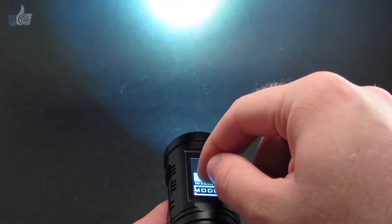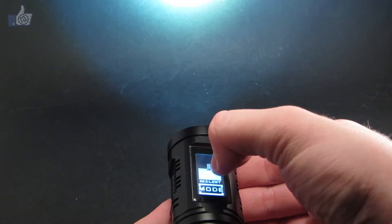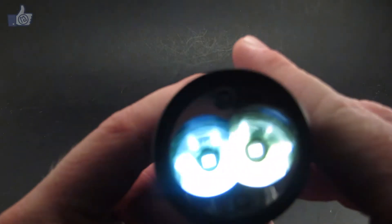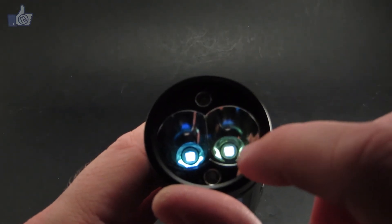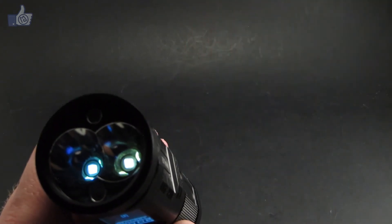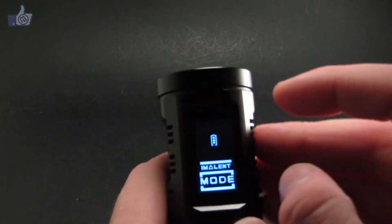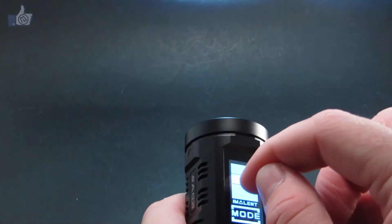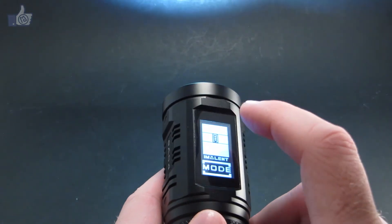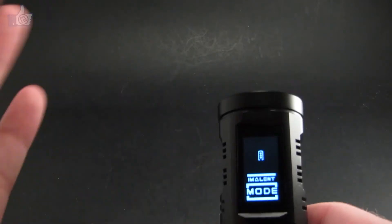As I swipe my finger up and down, the brightness goes up and down with it. I can also tap at a certain point and it'll jump right to that brightness level. So you've got a very dim minimum brightness and a very bright maximum. When you have it on the higher output settings, it keeps that high output for about three minutes, then it automatically drops down to a lower output to keep the light from overheating and to preserve battery power. But you can crank it back up to a higher output if you want.